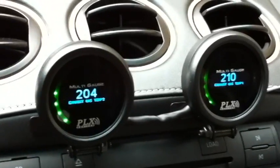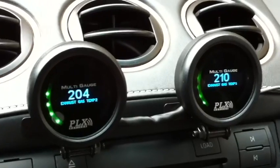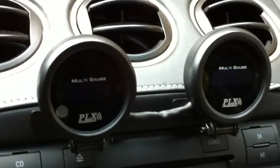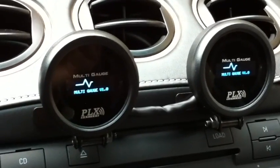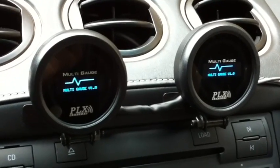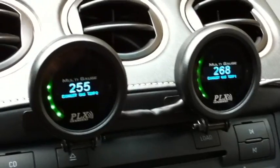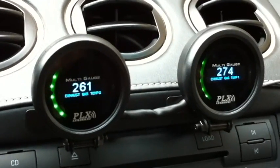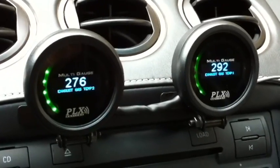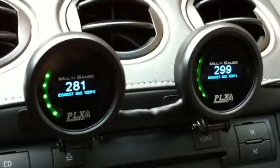Let me start the car up just to show you the DM6s in action with the exhaust gas temperature readings. The DM6s have started up. As you can see, the EGTs are rising as I rev my engine. And it's pretty much that simple.